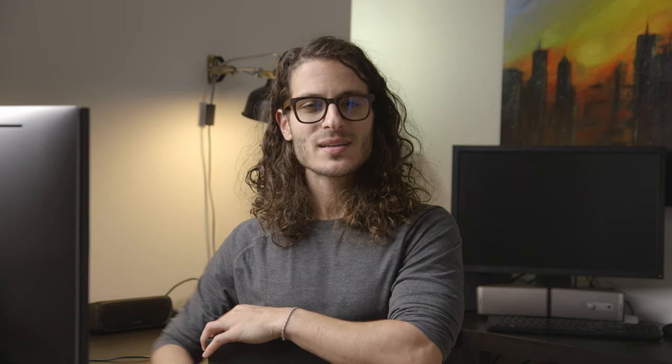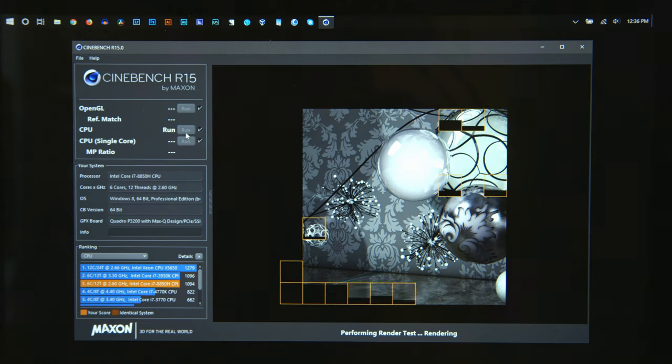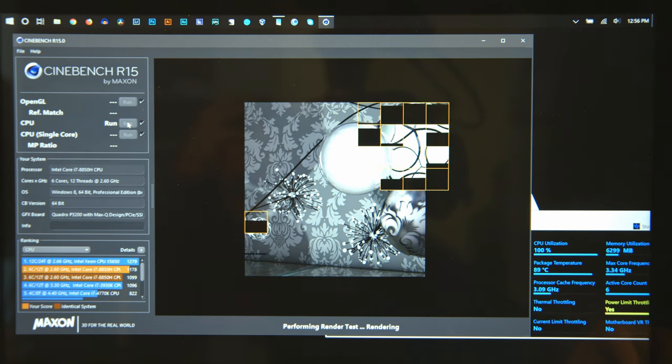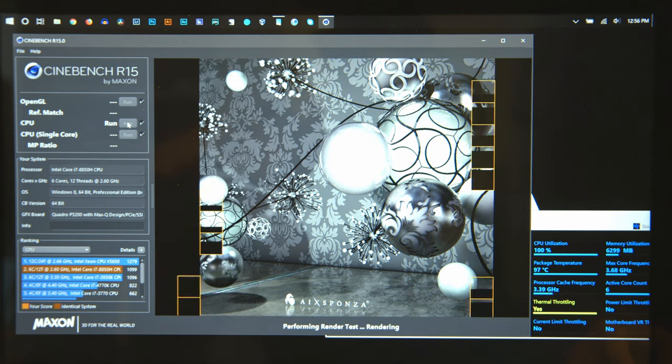Does it thermal throttle? Yes. I suspect something might be off with my model because it idles around 65°C at 0% CPU utilization at 1.8 GHz. When you hit it with a load like Cinebench, it instantly goes to 99°C and thermal throttles. Looking at Cinebench results, we start at a respectable 1183, but consecutive runs level out at about 1099. We peg temps right at 99°C and start throttling around 3.5 GHz. After a while, thermal limit throttling kicks in and keeps us around 3.1 GHz, yielding scores around 1088.